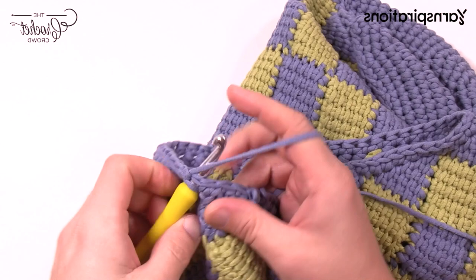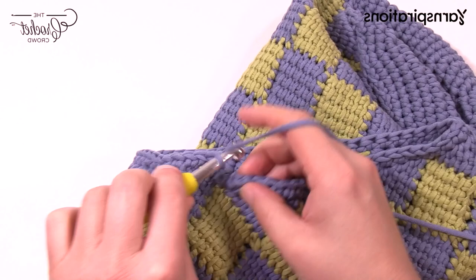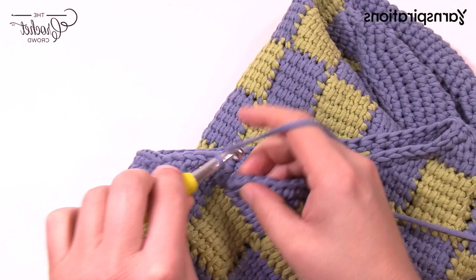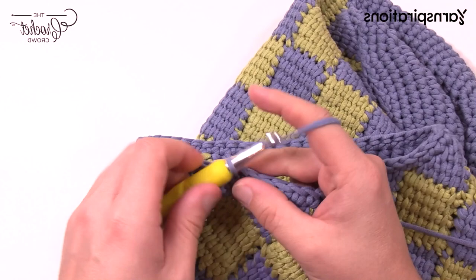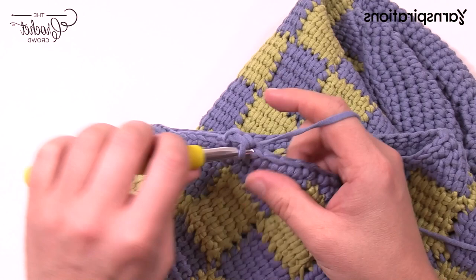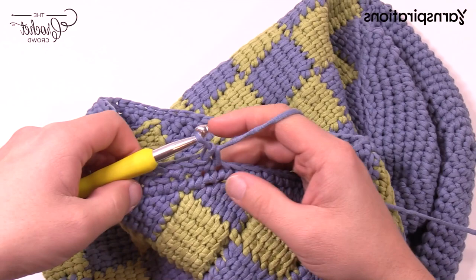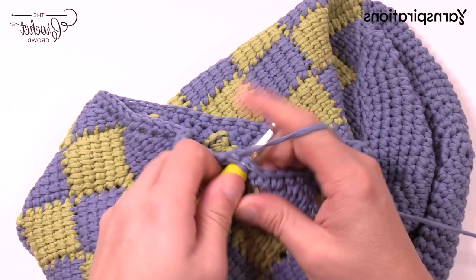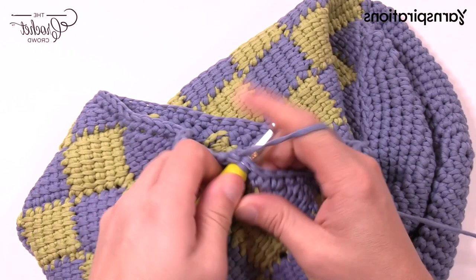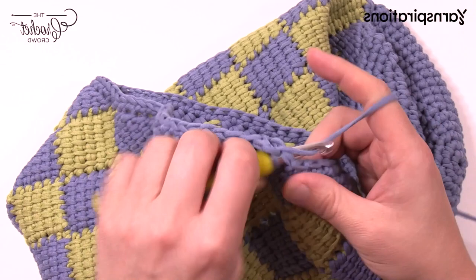Coming all the way back around. The next round, we're going to apply the holes to create the drawstring. Attach to the top of the first one. Begin again: chain up one, single crochet in that one plus three more — so 1, 2, 3, and 4. Then chain one, skip one, and go into the next one for a single crochet — single crochet that one plus the next one. It's a total of four single crochets in a row. Then chain one, skip one, single crochet into that one plus the next three — four in a row again. Do that all the way around — these are creating the holes for your drawstring. Chain one, skip one, and single crochet the next four. Please do that all the way around.